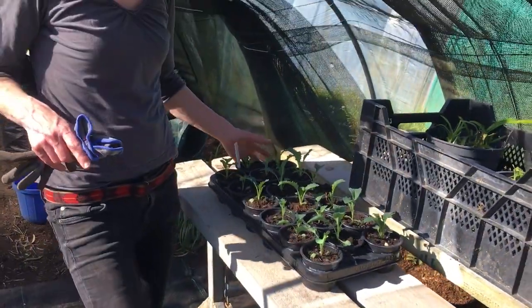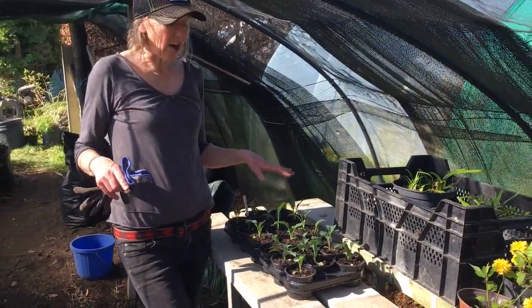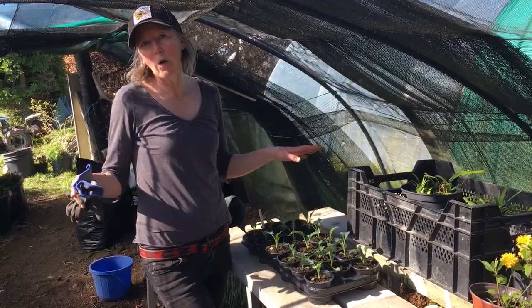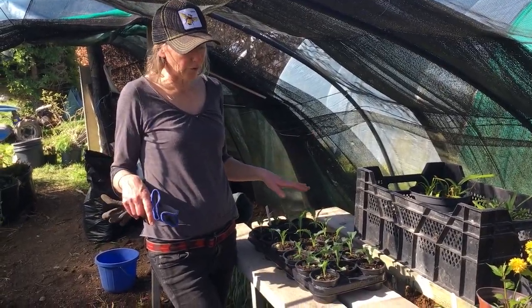This is the first one I've brought out of the hardening-off tunnel. Because they're frost hardy, I'll leave them out here until they go out into the ground in probably another two or three weeks.